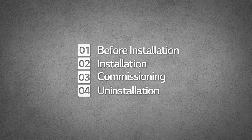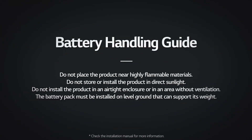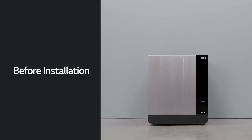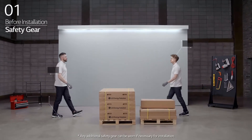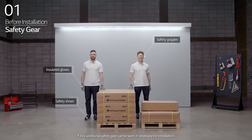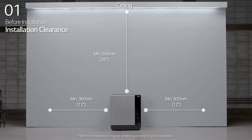Before installation, please make sure to read the installation manual thoroughly. Prepare the tools for installation. Note that the tools and cables necessary for installation are not provided by LG Energy Solution. Wear the safety gear listed in the installation manual at all times. Refer to the manual for information about clearance and the installation location.